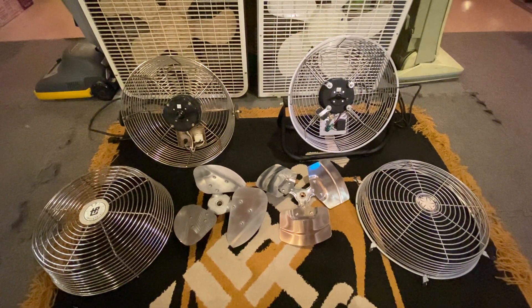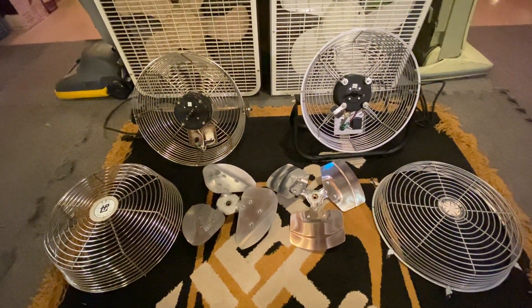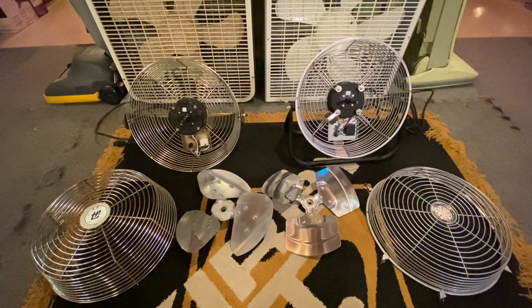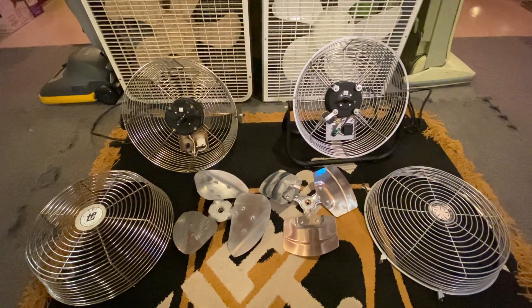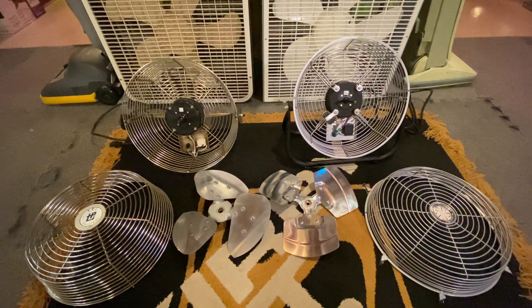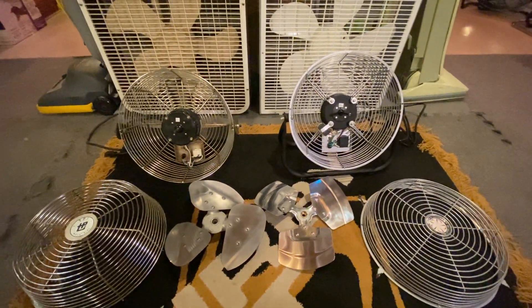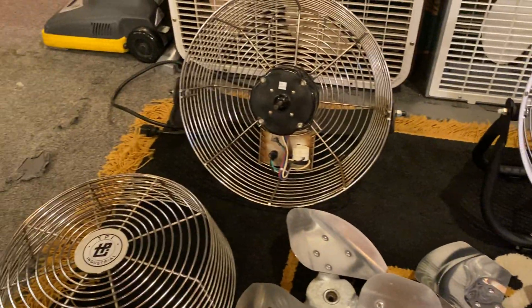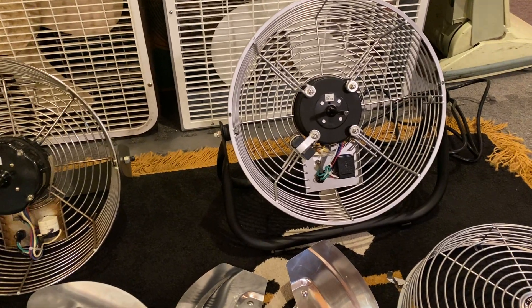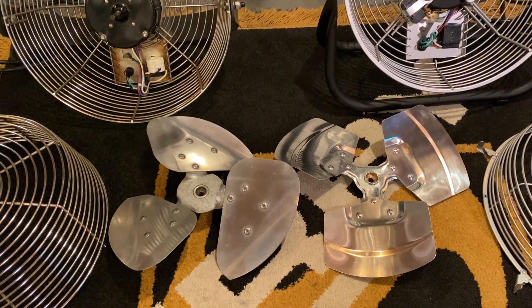Comparing the old and the new TPI high-velocity fans. On the left, you see a TPI Model U-12 TE, dated June of 1999. On the right is a Model F-12 TE from October of 2016. Being that this is a mounted model and this is a freestanding model, doing a side-by-side running comparison of these two fans would be very difficult.